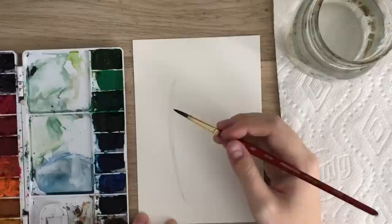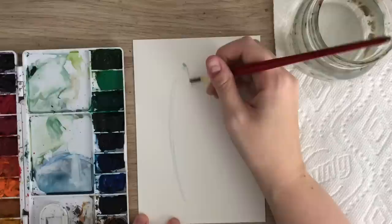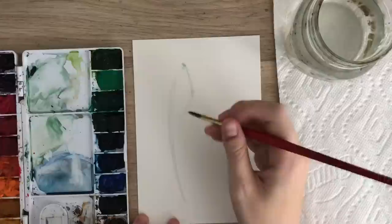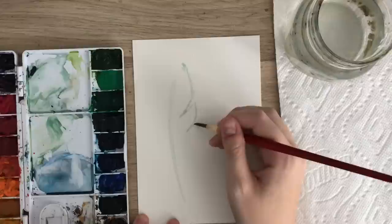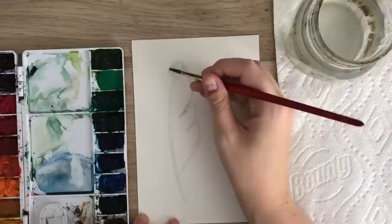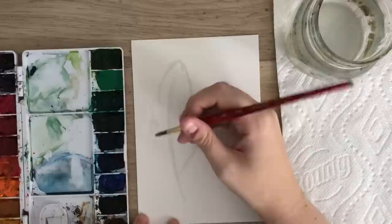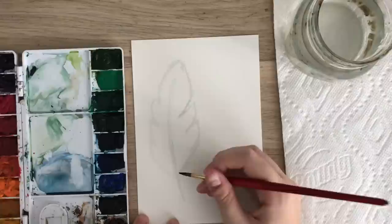As you get closer to the bottom, connect it so there's no white space — you have that little bit of white space down the middle. Now make the shape of the feather: point at the top, very rough, and then do some openings — little V's almost like that — just to give the illusion that some of the feather is separated. Just very rough; you don't need it to be perfect because no feather is really perfect.